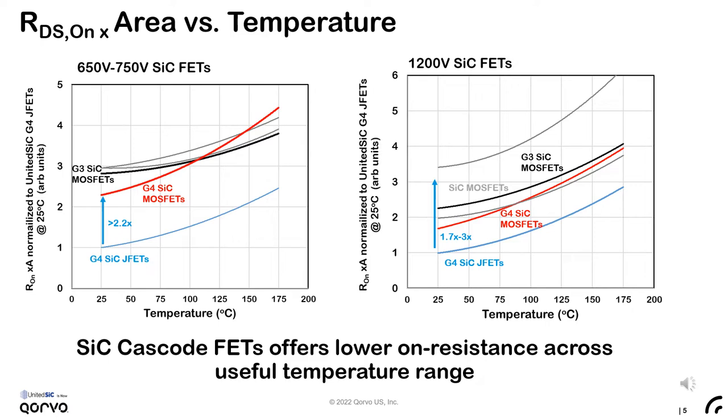Let's look at the on-resistance of the Gen4 FETs more closely. We use the term specific on-resistance to mean the on-resistance for a given conduction area. In these plots, we've normalized the specific on-resistance of leading silicon carbide MOSFETs to that of our Gen4 JFETs at 25°C. All switches have a positive temperature coefficient of on-resistance, which is a great quality for paralleling and achieving good current sharing. For both voltage classes, the Gen4 JFETs have a much lower specific on-resistance across the entire useful operating temperature range.